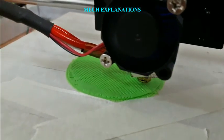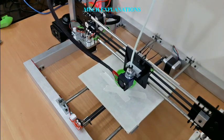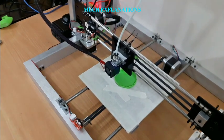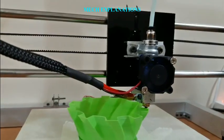Fused Filament Fabrication is a 3D printing process that uses a continuous filament of a thermoplastic material. This is fed from a large coil through a moving, heated printer-extruder head. Molten material is forced out of the print head's nozzle and is deposited on the growing workpiece.